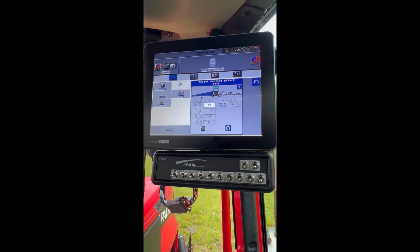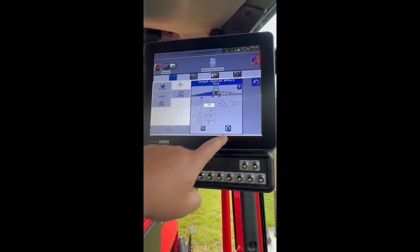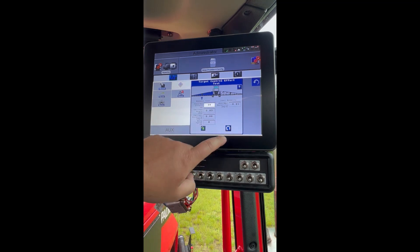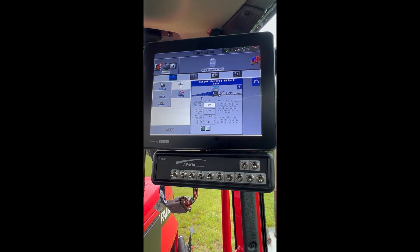We want to come up to 0.01, then lower back down to zero, and hit Play. Perfect — so we know that our control effort is 39 for the left. Let's do the right.